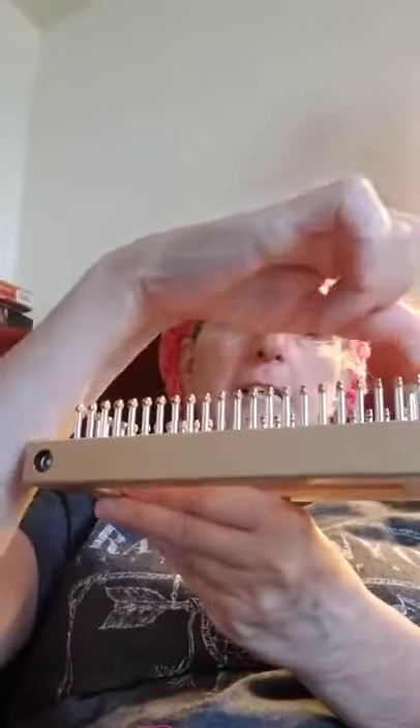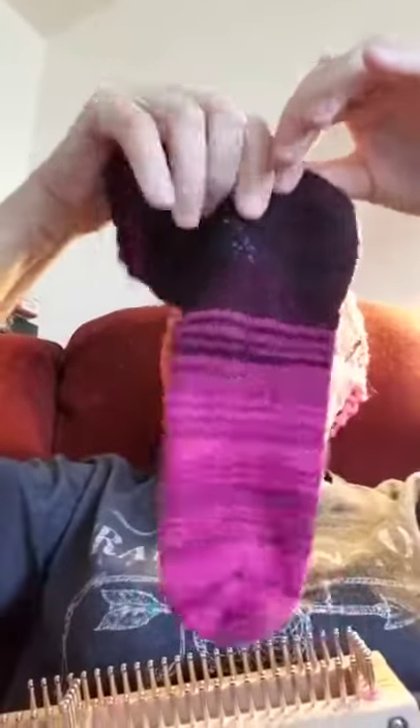For doing the heel I went from here to here and then back again. I think it's called a German short row — they didn't say what it was called, they just said what to do, but if I'm not mistaken it's a German short row.